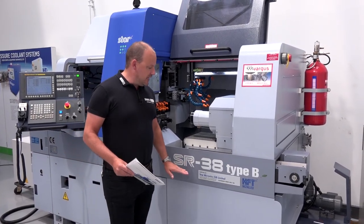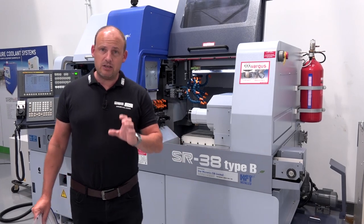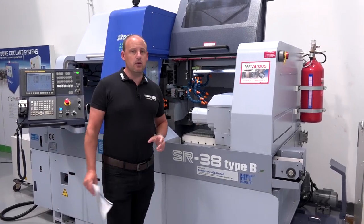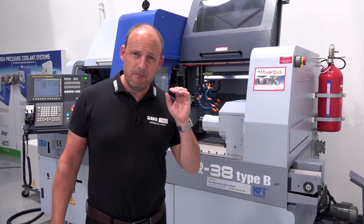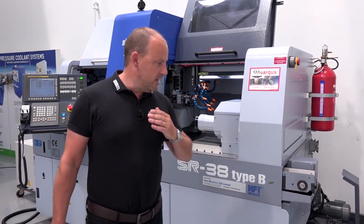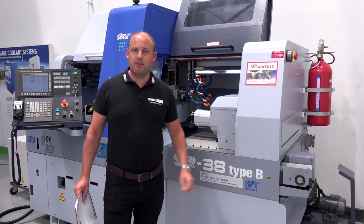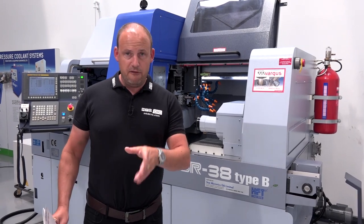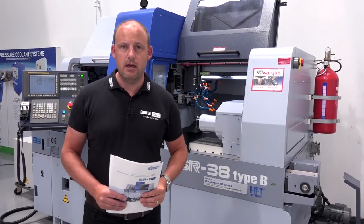This particular machine, the SR38 Type B, is available from stock. You could come here, bring Star your components, show them what you're doing, and see whether they can help you reduce your cycle times. It's not just about small parts anymore — we're talking larger components and more challenging materials. Star can tackle all those, thanks to things like HFT high-frequency turning software which gives you better chip control. Find out more about this model and others available from stock at StarGB.com.